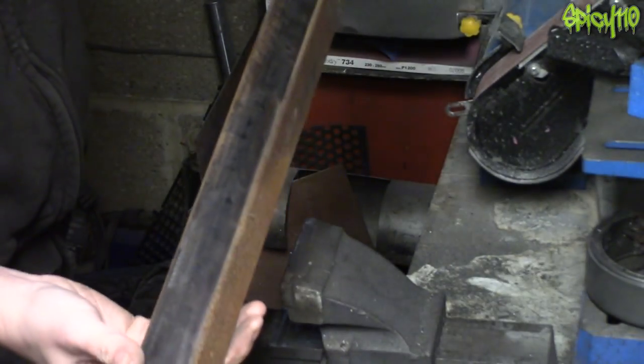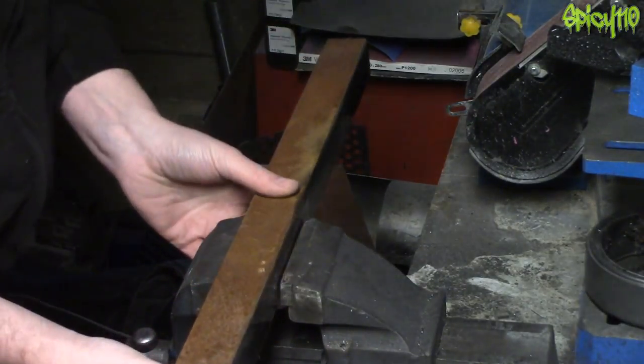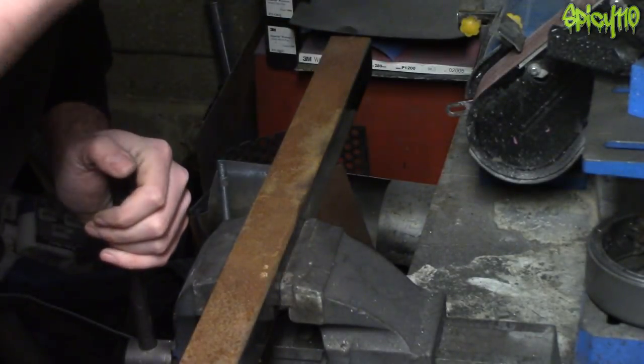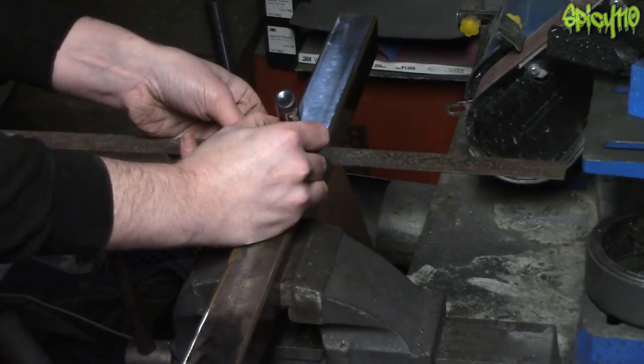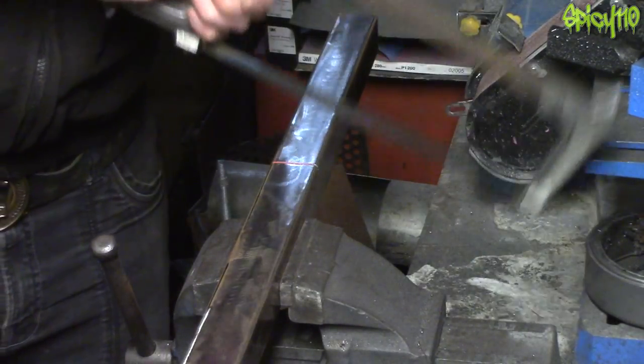Close enough is good enough — an old cheffing adage. As is: it's not my meal. I'm joking, I was a good chef. I need two pieces the same length. No, I don't have a square for some reason. Just kidding.